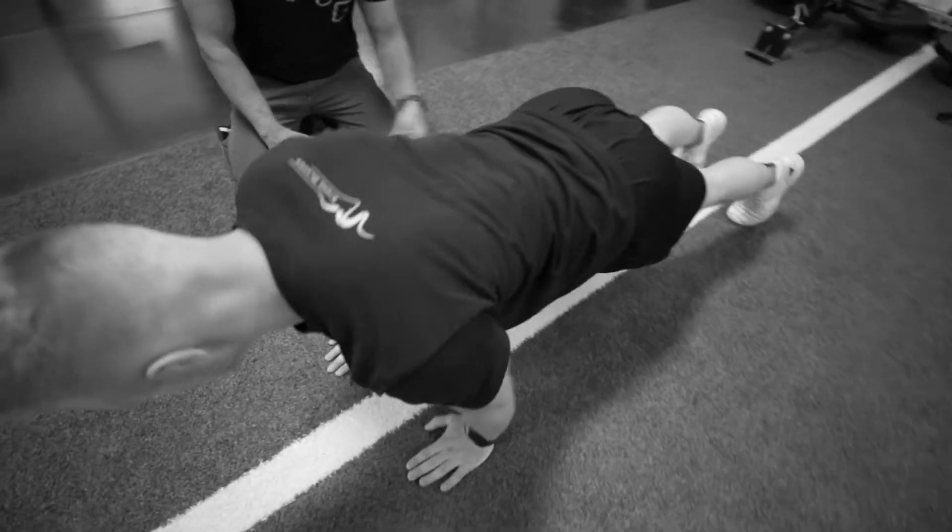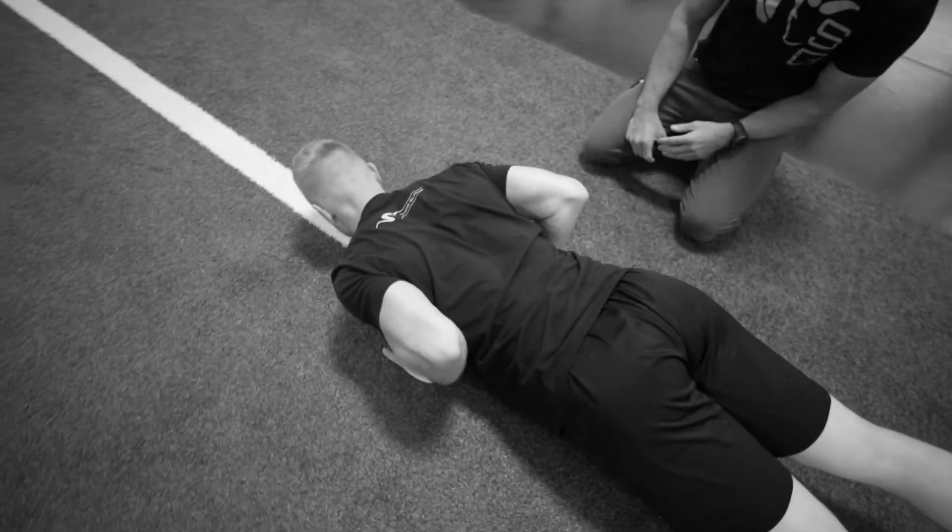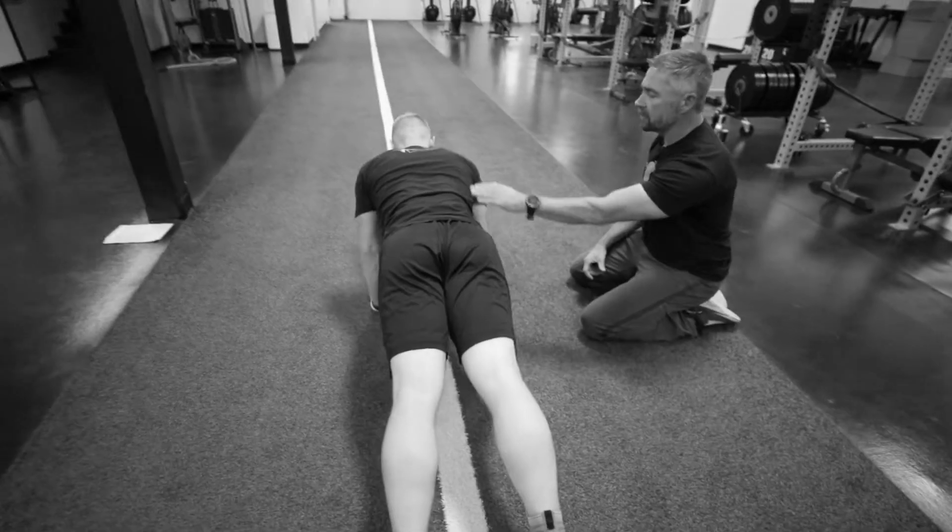We want to keep that core tight, flex your glutes and your quads so this stays really rigid from your ankle all the way up.